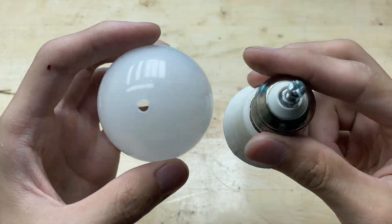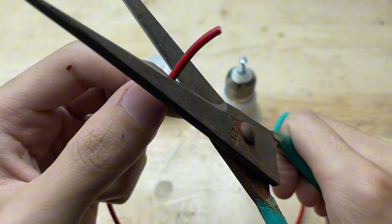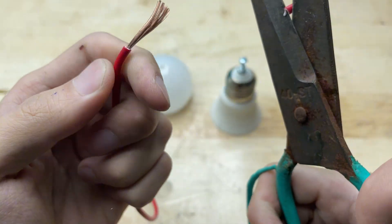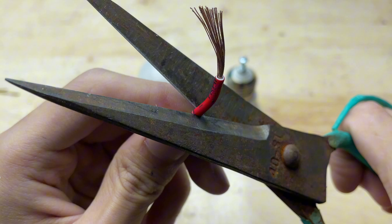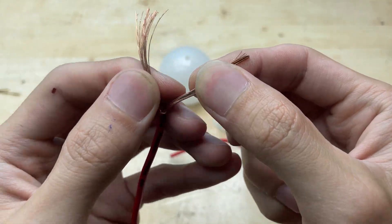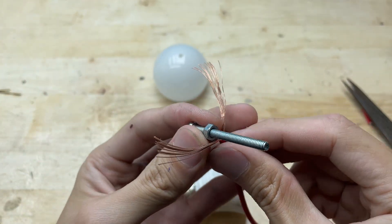Now it's time to work on the wires. Strip about one centimeter of insulation off the end of each wire to expose the copper strands — be careful not to cut the wires themselves. You can adjust the temperature yourself by changing the wiring or adding a resistor. It's super flexible for small welding tasks. Since this is a mini welding machine, thick electrical wires aren't necessary; this type of wire will work just fine.